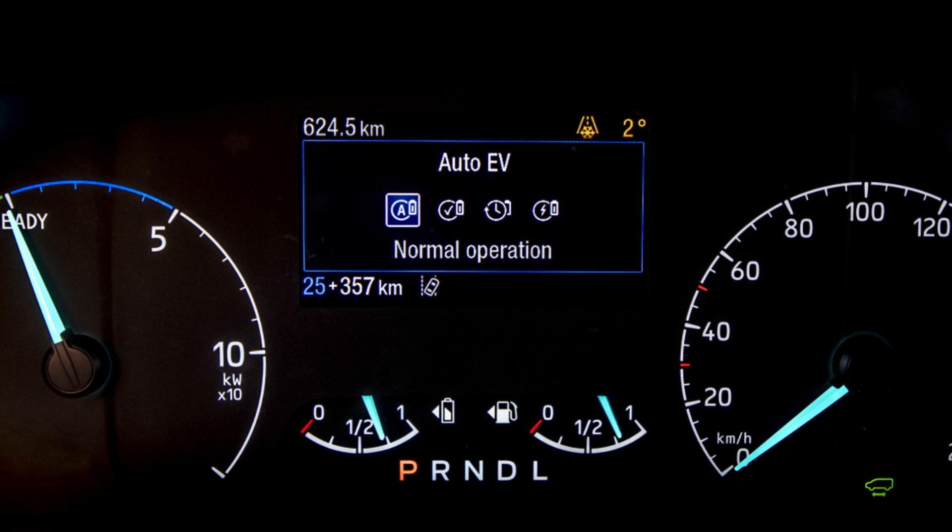One of the other things to consider with EV Auto is that the electric charge can go down to just two percent. So it's really important when planning your journey that you have enough EV range if you're going into a zero emission zone.